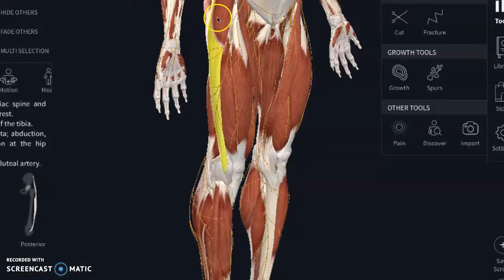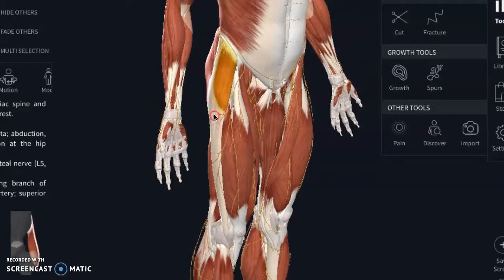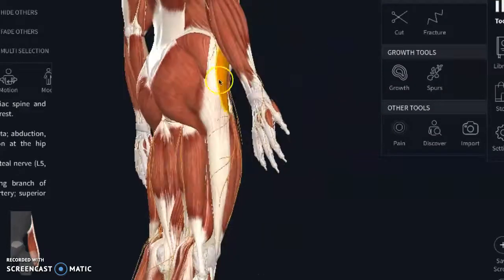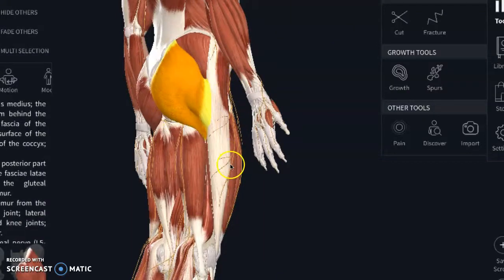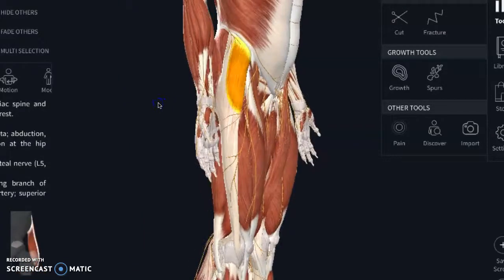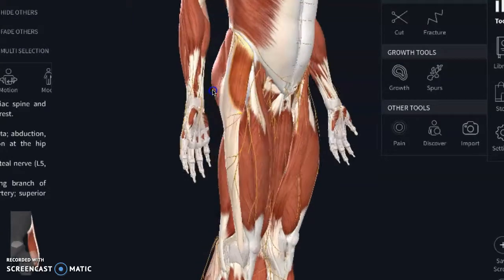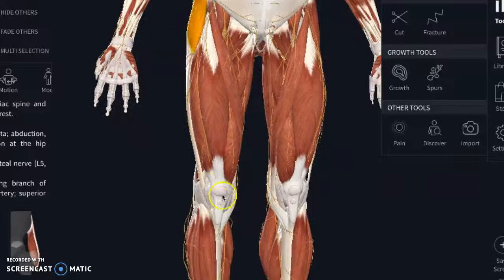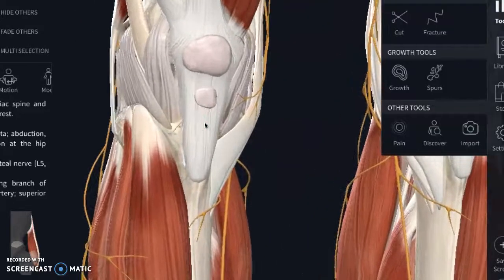People are generally familiar with the IT band, but it cannot stretch — the only thing that can be modulated is the muscle that ties into it. I'll often give people soft tissue work where they're lying on a ball on the side of their hip, slightly to the front or back. Your glute max ties into the IT band, as does the tensor fasciae latae muscle, which also flexes and internally rotates the hip. If these are pulling on the IT band, it has fibers that connect to the kneecap and can start pulling the kneecap in a dysfunctional way, causing pain around the knee.